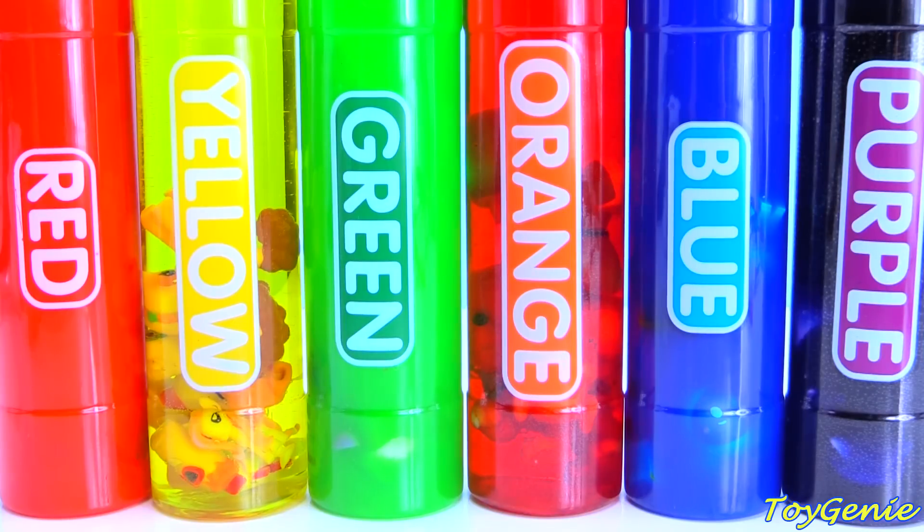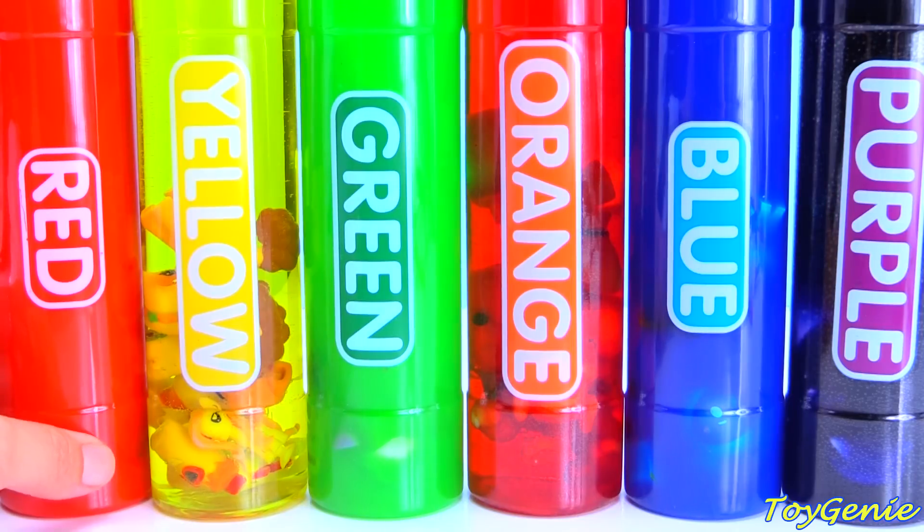Hey guys, this is Toy Genie here and today I have some slime as well as colored water, and we have some surprises hidden inside.